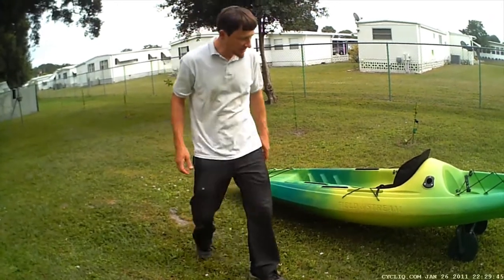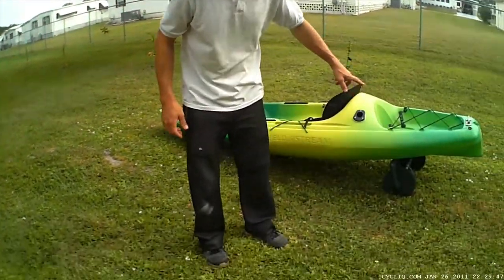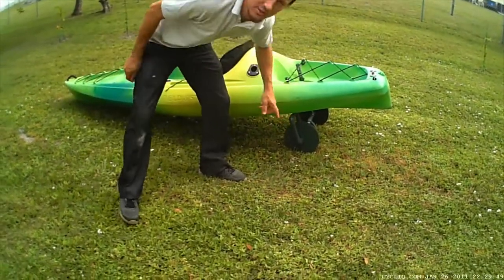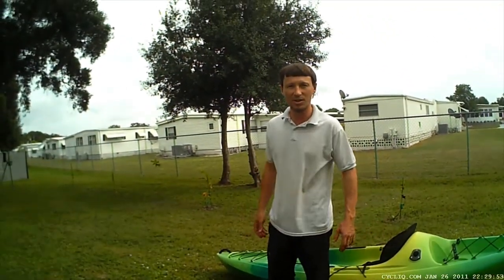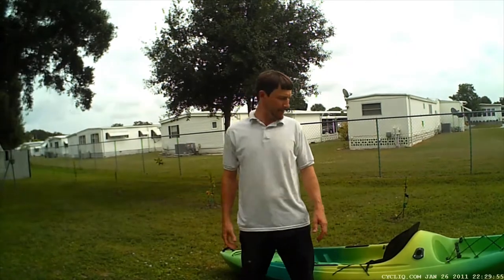Hello everyone. This is my tank cart that I built. It's got two wheels and I'm going to show you how I put it together later, but right now I'm just going to show you how it works.